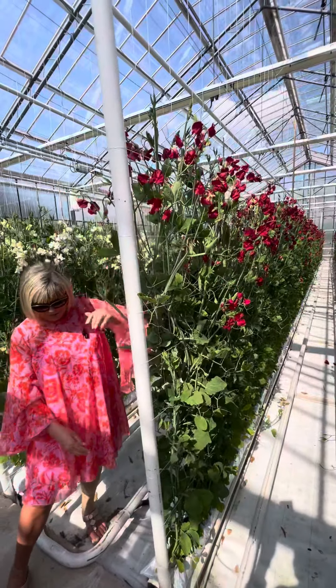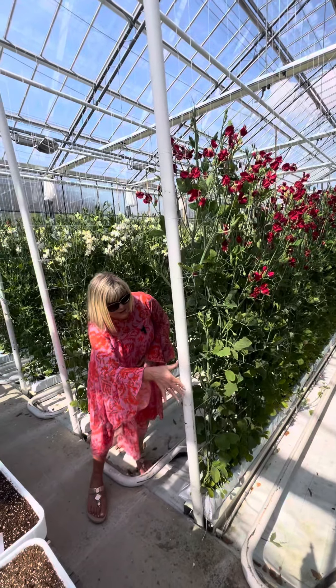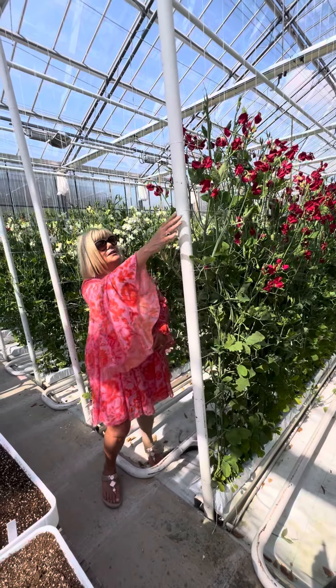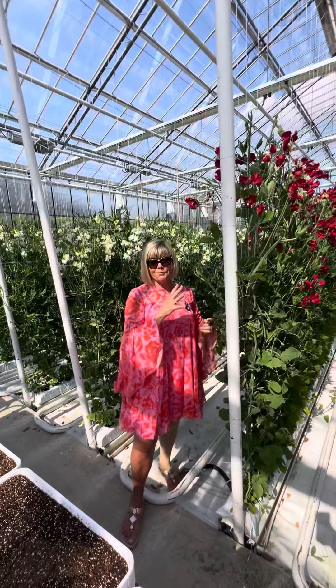I'm not sure how many weeks this plant is — as you can see it's quite tall. Counting the sections: 1, 2, 3, 4, 5, 6, 7, 8, 9, 10, 11. So this plant could be about 11 or 12 weeks old.